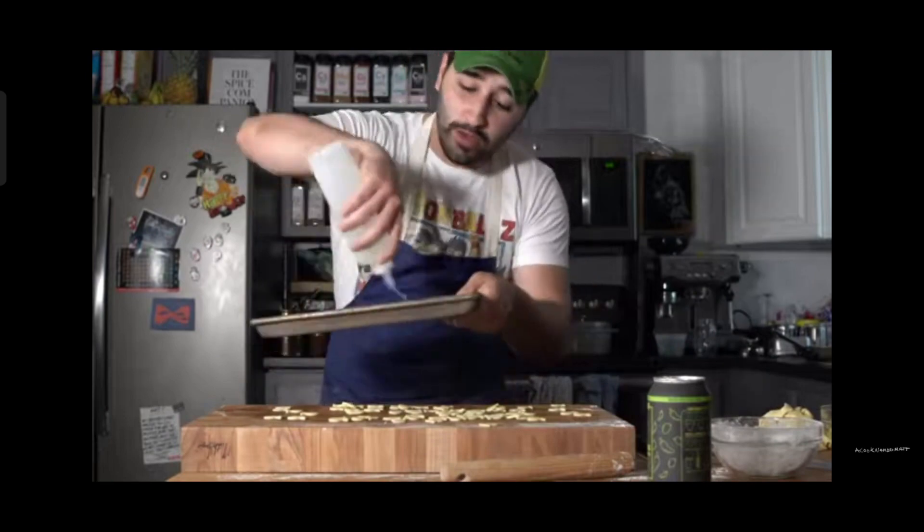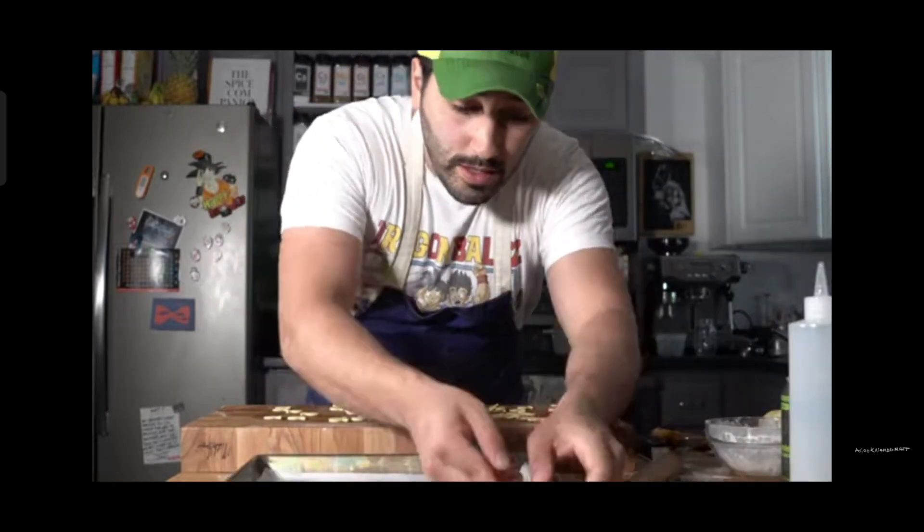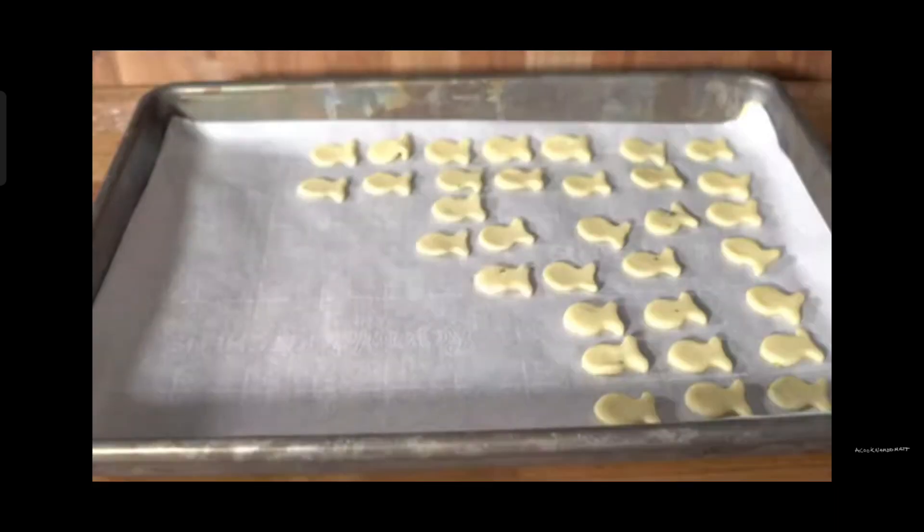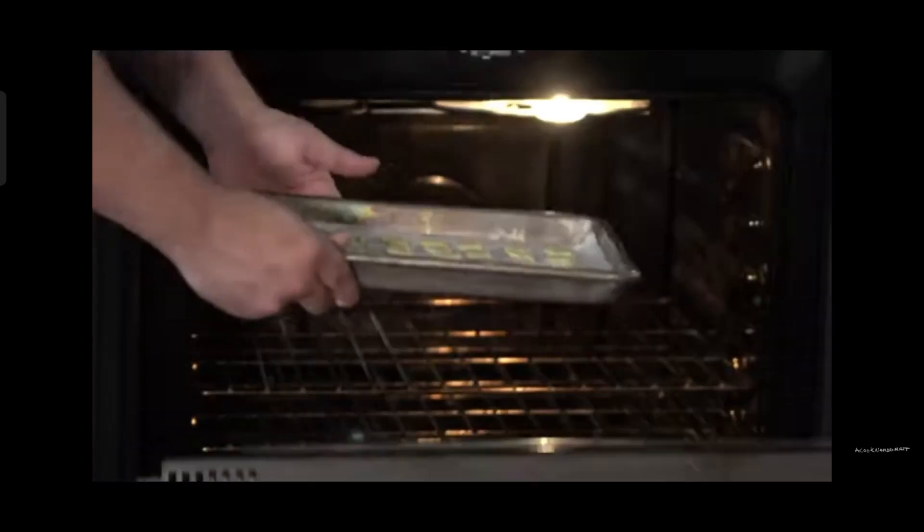We've got a sheet tray with some parchment — go ahead and oil that down a little bit just so it doesn't stick. We've got the oven preheating at 350°F. I'm going to go ahead and lay these all spread out evenly, toss them in, and bake them off until they're golden brown. Then we'll toss them with the jalapeno lime blend. We're going to bake these off for about 15 minutes at 350°F.